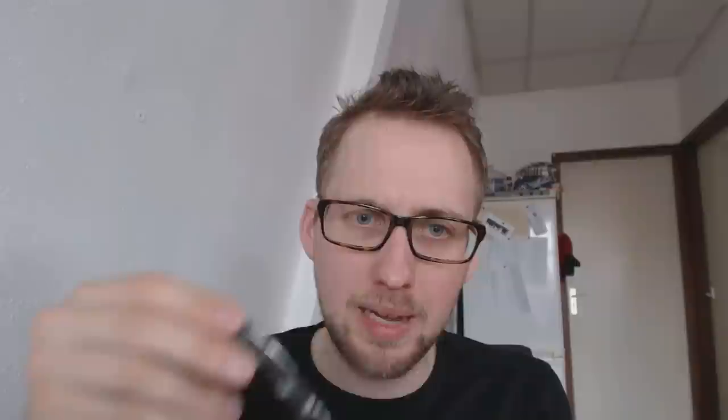The Waterman 94 is on loan to me from Aziza from Gourmet Pens, gourmetpens.com. These are not the most common nibs to find, so I was very happy that she lent hers to me.